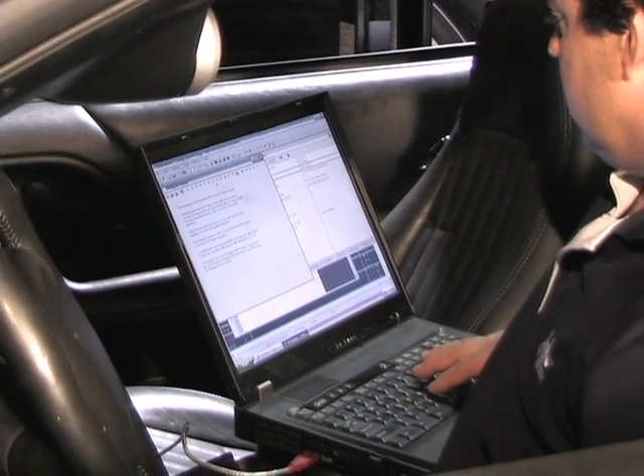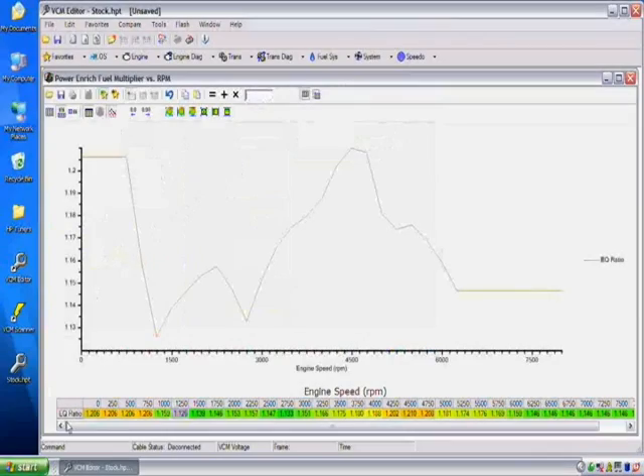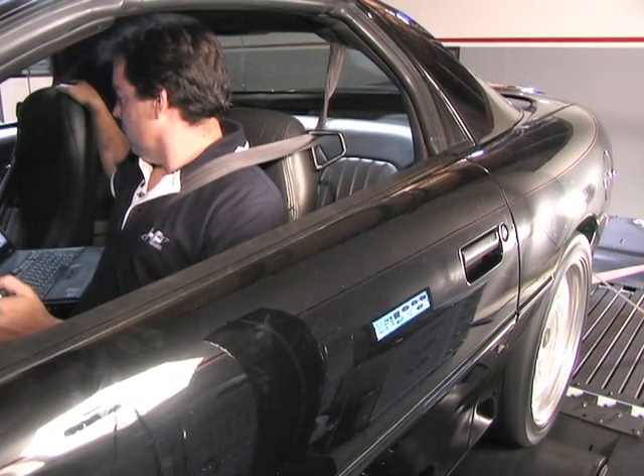HP Tuners is one of the newer generation of tuning companies. They have a unique and innovative tuning method — a technology and process they call the HP Tuner Way. The process involves reading your vehicle's computer, editing it, flashing it, and then doing a dyno or street run to generate a tuning baseline.